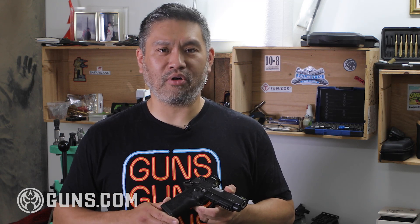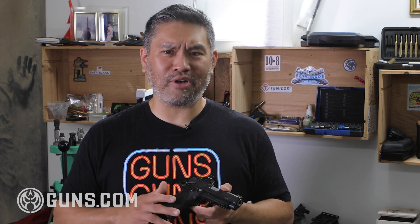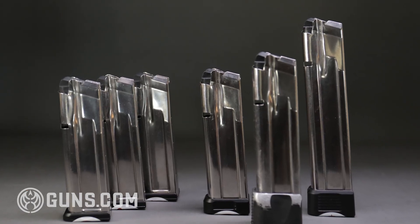Then in 2018, STI wanted to address the reliability problem. They came out with their Gen 2 magazines. After all those years of research, they figured out the magazines were really the problem, and these Gen 2 magazines kind of solved it all.